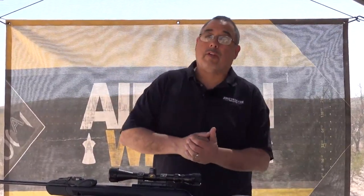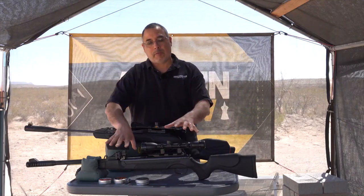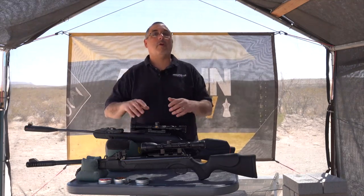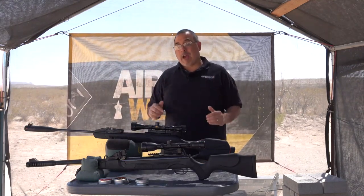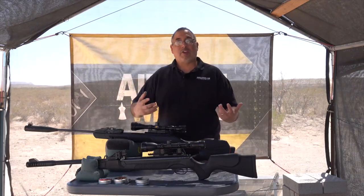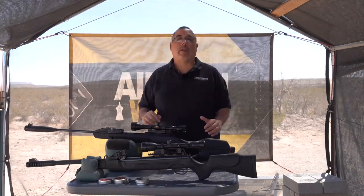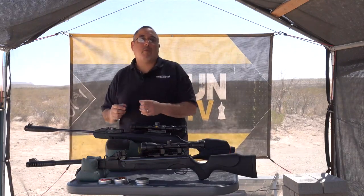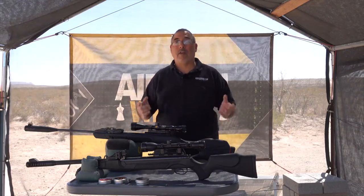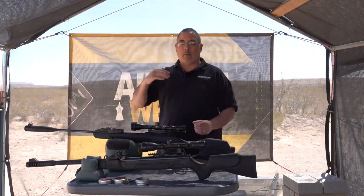We'll also test accuracy. I plan on doing a full long-form review of the Speedfire — I've got it in 177 and 22. But for now we're just going to look at the raw numbers, compare these two together, and see what they bring to the table. From there you guys can decide what you want. I'm not into brand loyalty — I want you guys to get the gun that works for you, and that's what this whole video series is about.